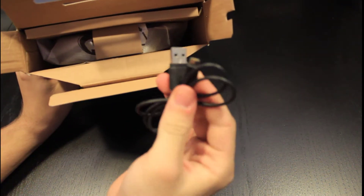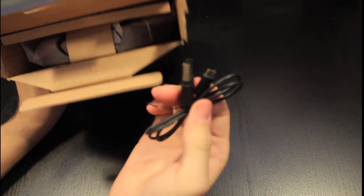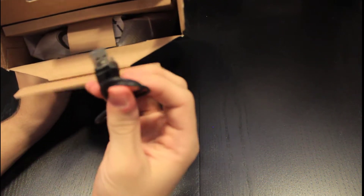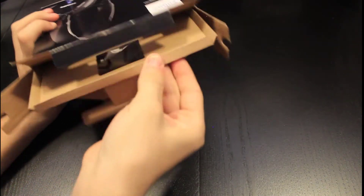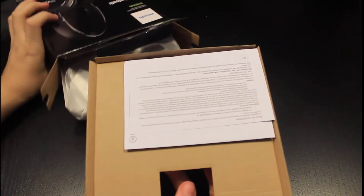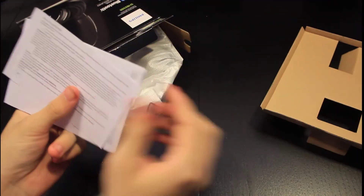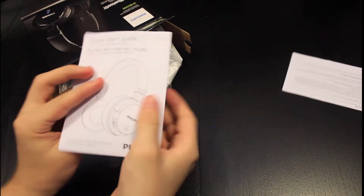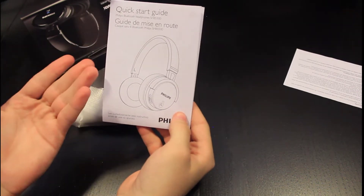So let's see what's in the box. Of course the cord to charge it is included. It looks pretty cheap actually, but it probably works. Let's see what this is — got some instructions, a cardboard box. There are warnings and a quick start guide.